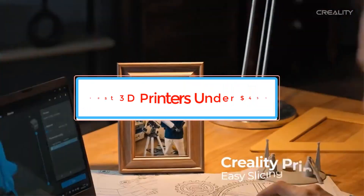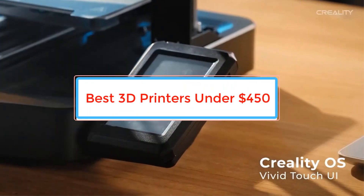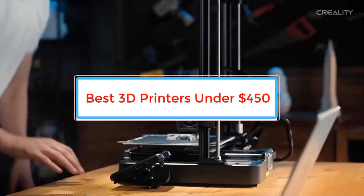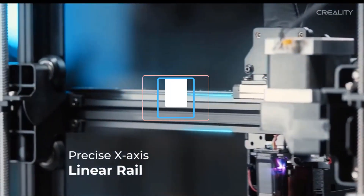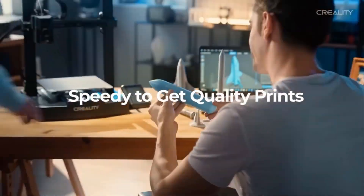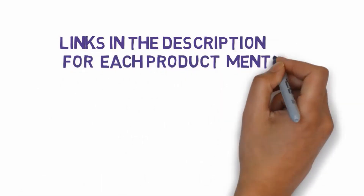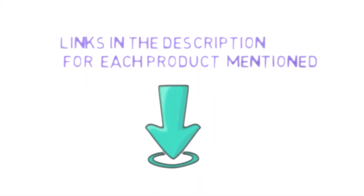Are you looking for the best 3D printers under $450? In this video we will look at some of the best 3D printers under $450 on the market. Before we get started, we have included links in the description, so make sure you check those out to see which one is in your budget range.